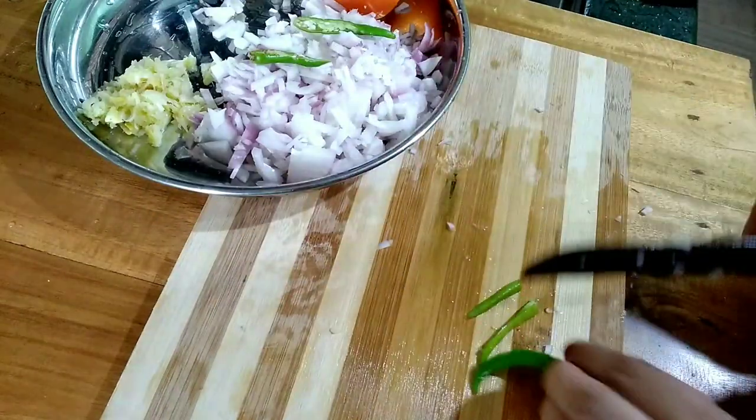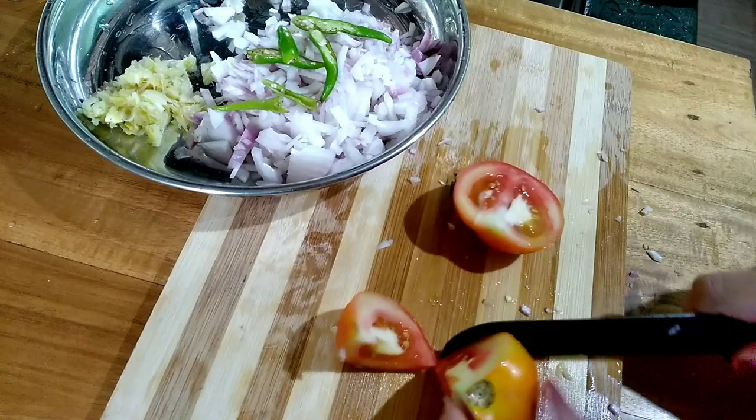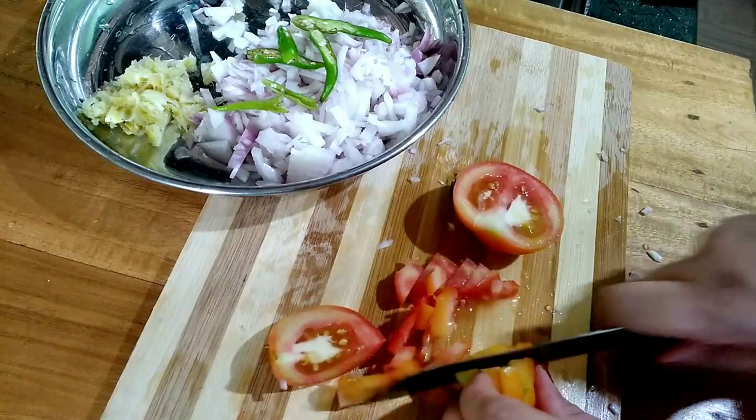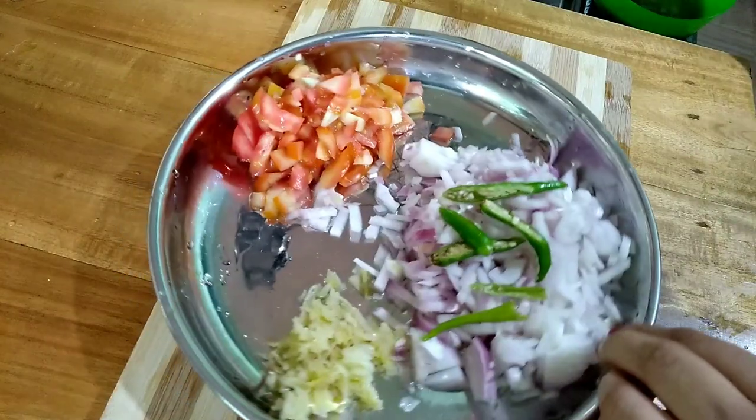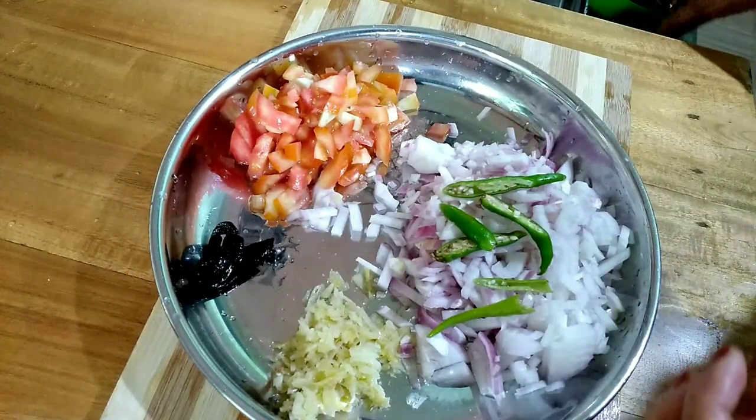We will cook three pieces and make it a dish. Take some more dough and cut it in a thick bowl. I used to cut these uncut to make it look good, then take a bit to cook the curry.